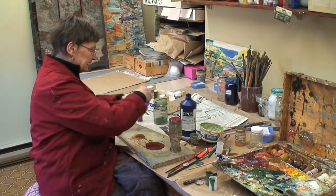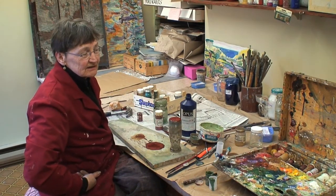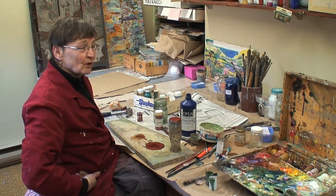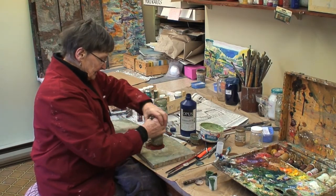And when I was doing encaustics, I was using varnish in the encaustics — not just wax and pigment, but I was putting varnish in, and sometimes I put oil in — and it was great fun, and nothing bad happened.